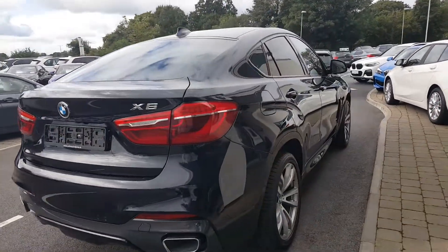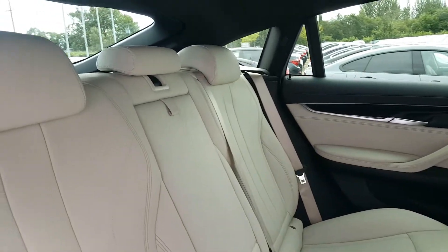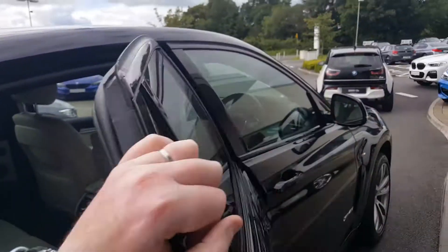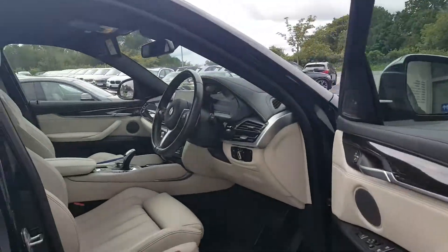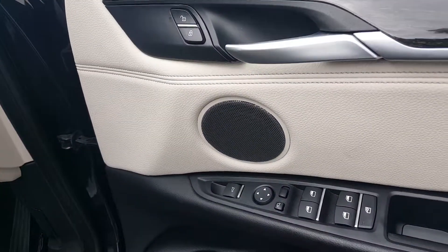There's generous space in the rear with three three-point seat belts, ISOFIX present for baby seats, and rear heated seats. The color combination of carbon black and ivory complements one another very well, finished off with a wood finish and Harman Kardon surround sound system. Electric folding mirrors are also included.